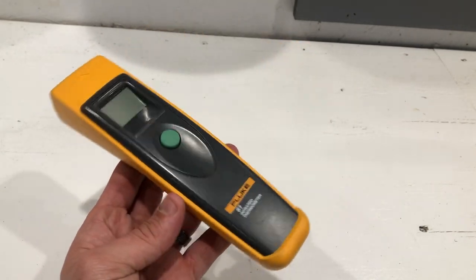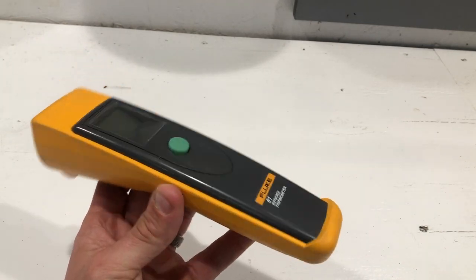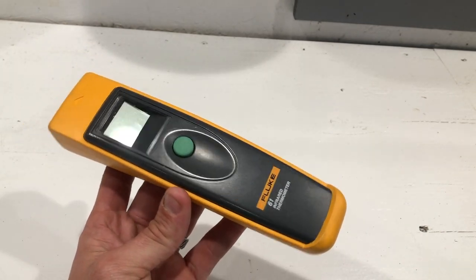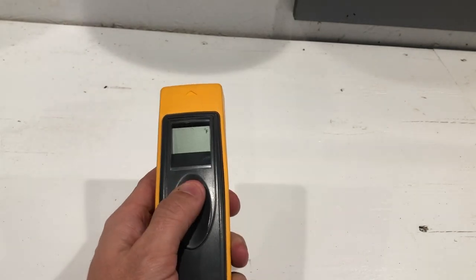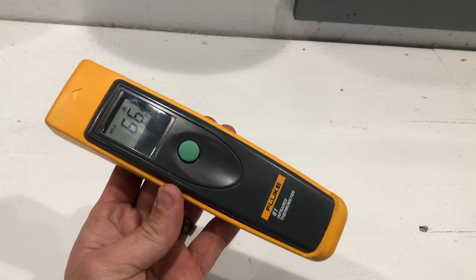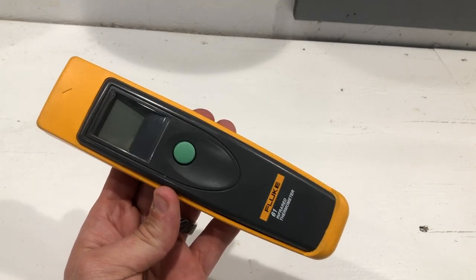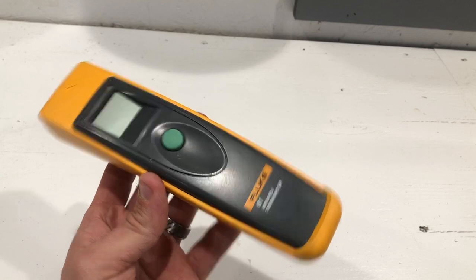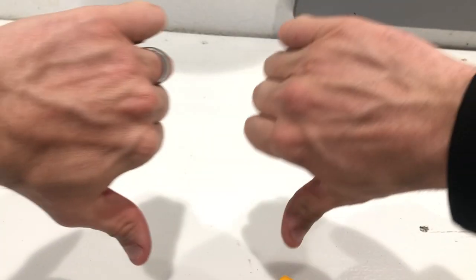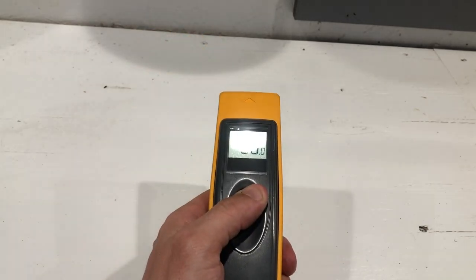These things go for about $185 to $200. They're a little pricey for what they are. There are other brands that are a lot cheaper, but I don't find them to be as accurate. So that's my two cents on it. Give me a thumbs up or a thumbs down, whatever you're into, and we'll see you guys in the next video.